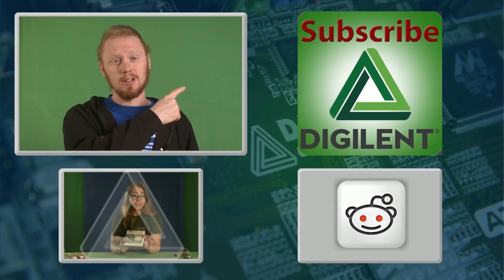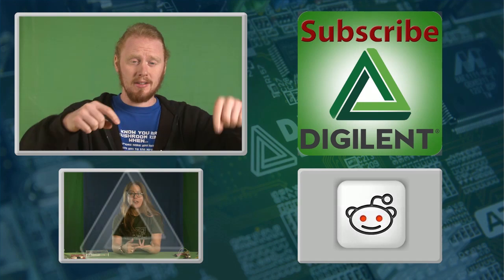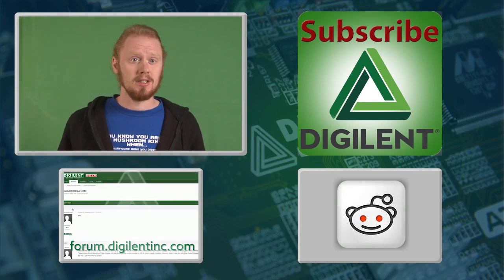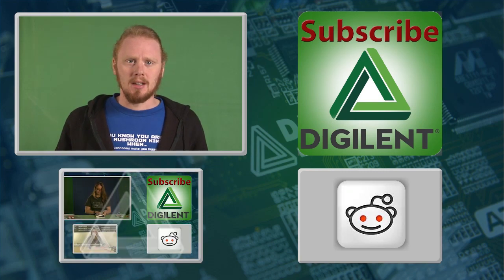So if you've enjoyed this video, feel free to click up there to subscribe, or click down there to watch more videos. Don't forget to check out our website, www.digilentinc.com. Thanks for watching.